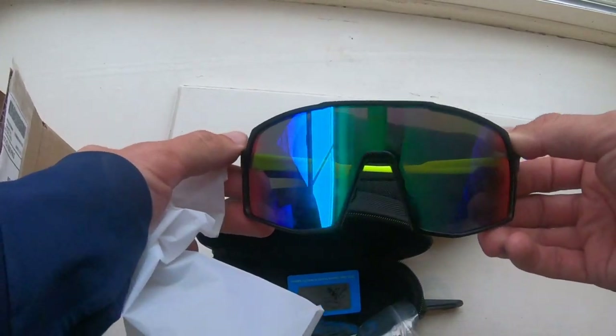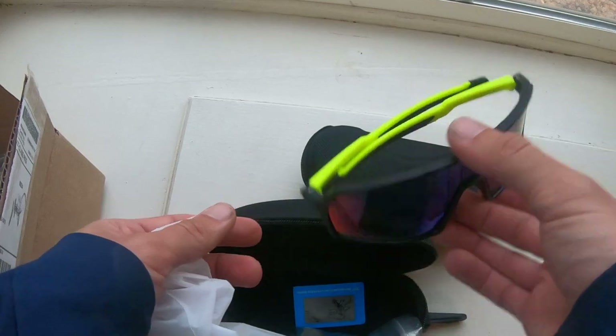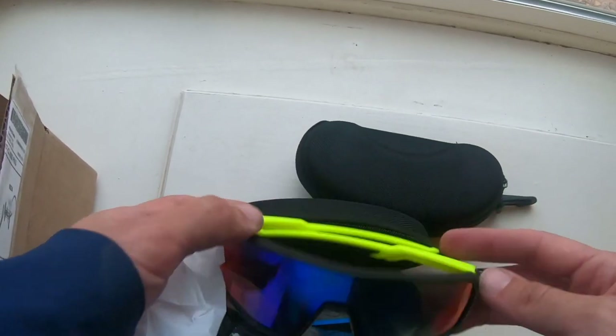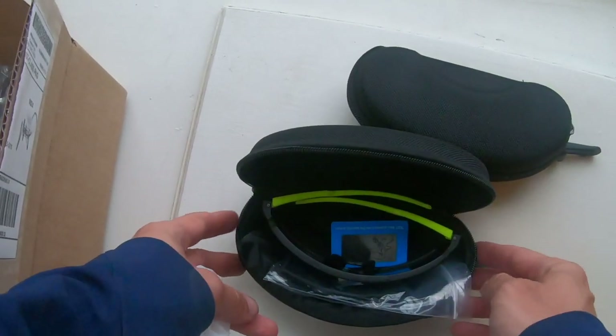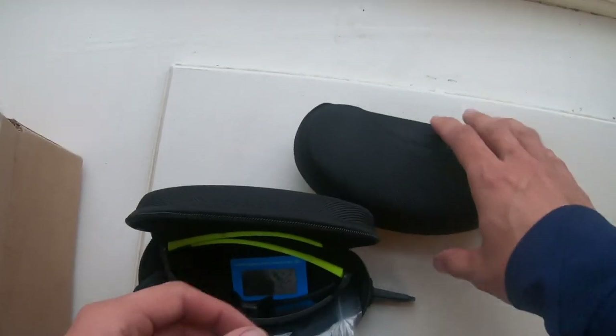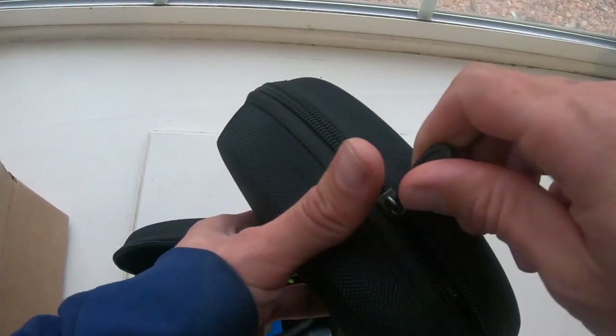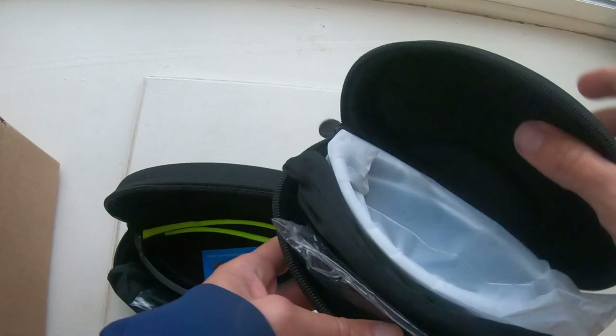Pretty cool looking — kind of remind me of a Pit Viper, or Smith has some glasses that are kind of this style. I think these ones are the adult ones, and they actually make a youth-specific model as well, which is pretty cool. Let's see what these are.